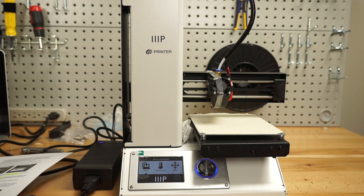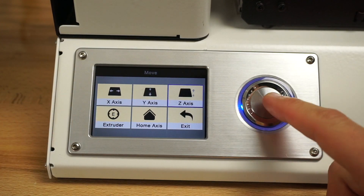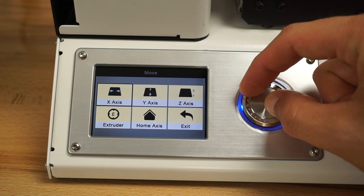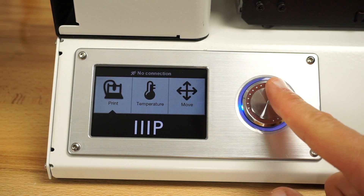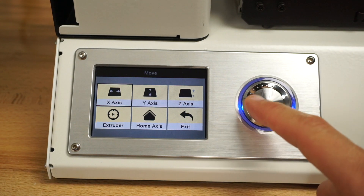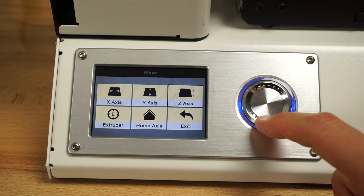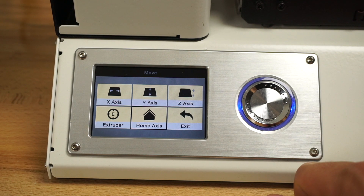So we've got our screen. This menu can be confusing — I thought it was really easy at first, but it's not. Right now I'm in Z. Let me go to home and I'll explain what I'm doing. So first I'll go to exit. Left and right obviously moves around. Push the center to select. You can see the black box going around each of those options. If we go into home and push home, it homes the X, Y, and Z axes.